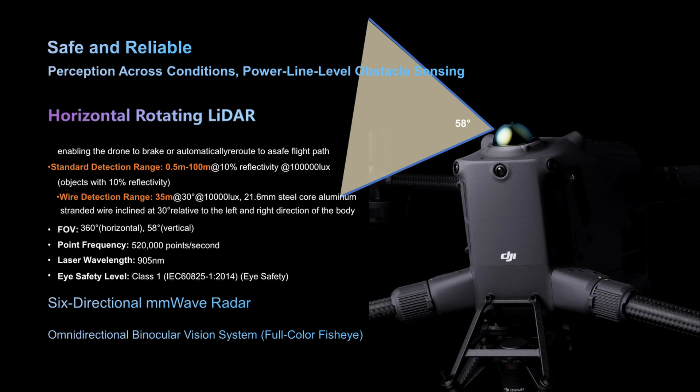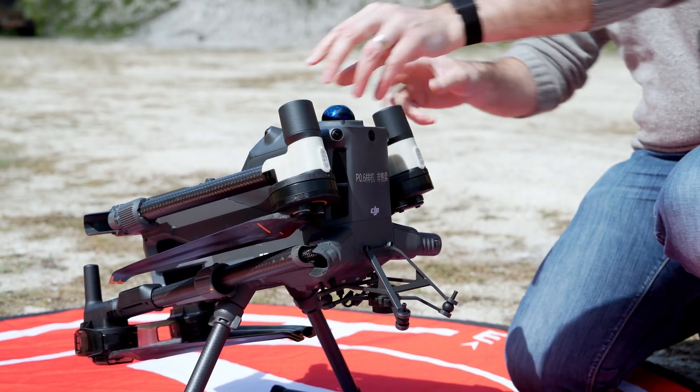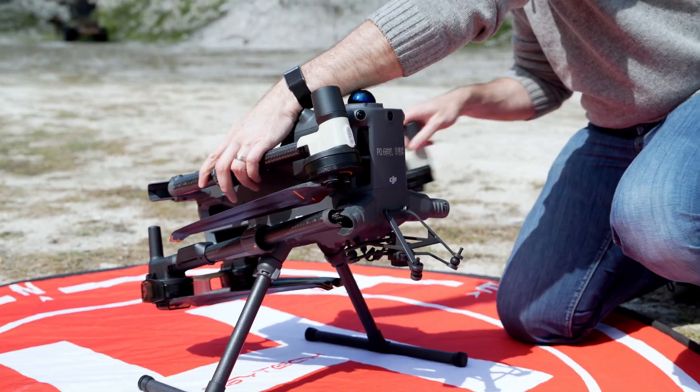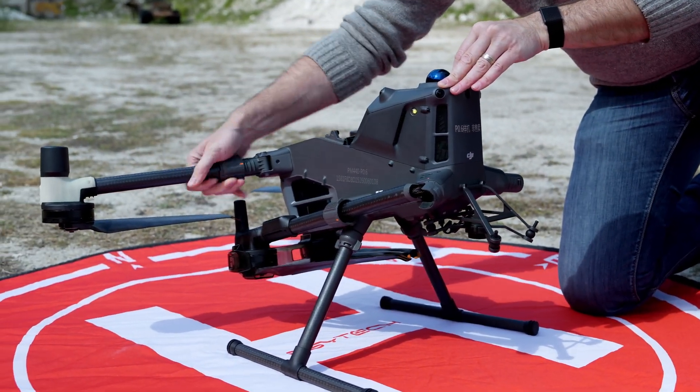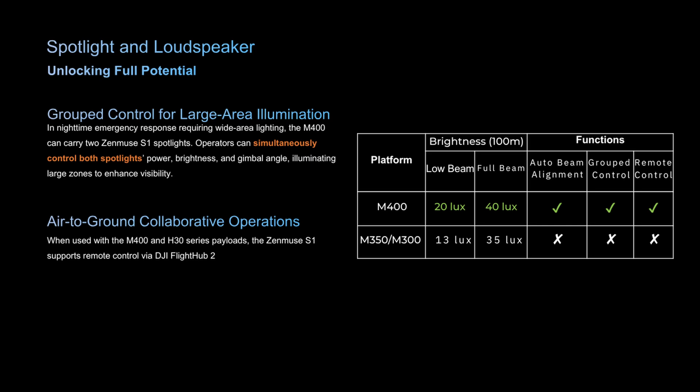There are also six-directional radar and four full-color low-light fisheye sensors providing color-assisted visuals for safe operation. The Matrice 400 has a range of other safety features including arm lock detection, three-prop emergency landing, battery lock sensor, ADS-B in, and two anti-collision beacons for night flying. Interestingly, the popular loudspeaker and spotlight attachments offer improvements over the 300 to 350 models — brighter and louder, with some functions not available on earlier models.